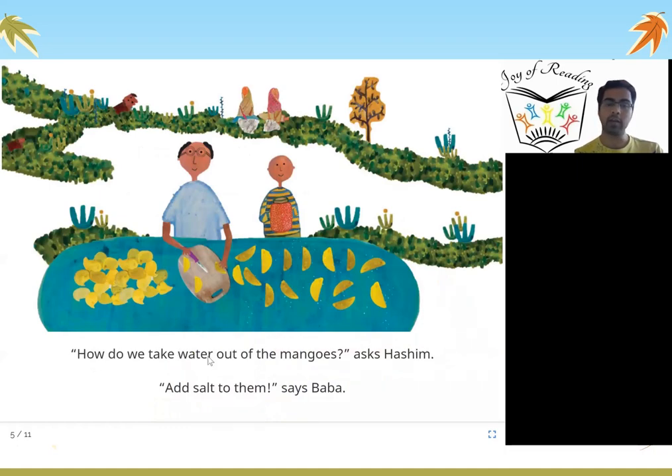How do we take water out of the mangoes? Asks Hashim. Add salt to them, says Baba. When you add salt to something, it sucks the water out of that fruit. You can see he is cutting the mangoes and adding salt to them.